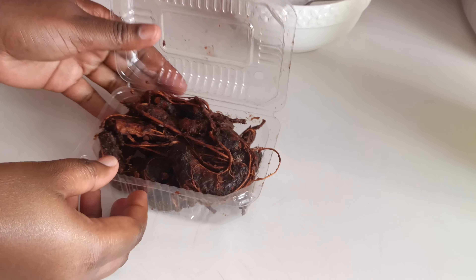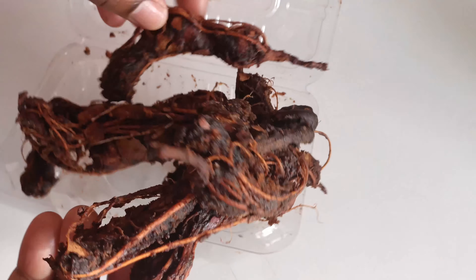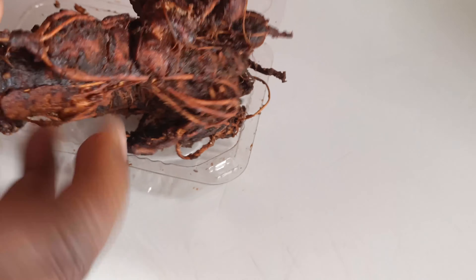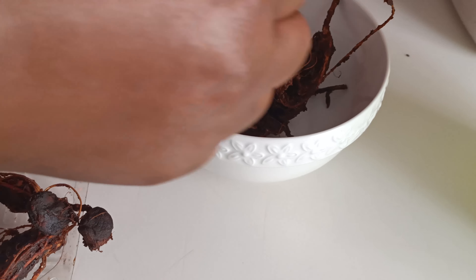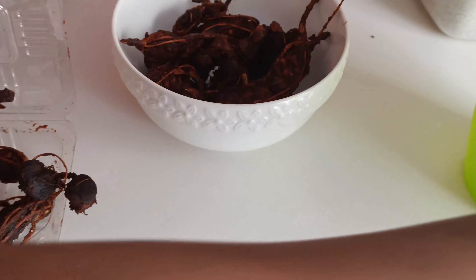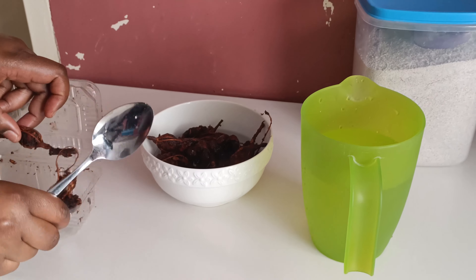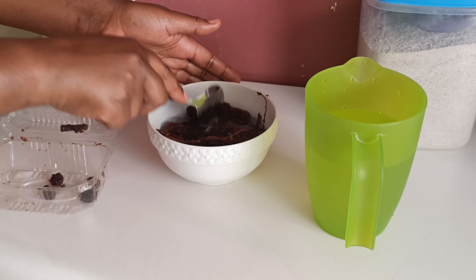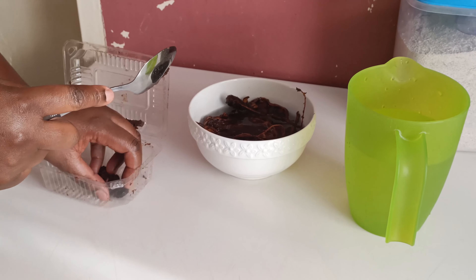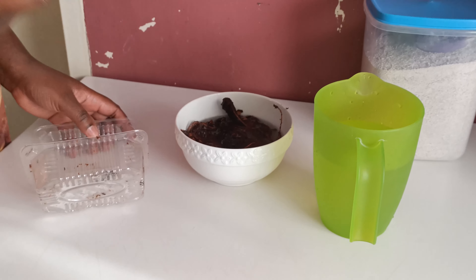So guys, we have the tamarind here and remember, I've just put the tamarind when they are already peeled of their covers. So the first step I want to do is soak the tamarind in normal water. Then we are just going to add some water. I want to soak it for like 10 minutes, so that they release their juices and we get a very nice juice out of it. So we leave it here for 10 minutes to soak and release their juices as we prepare the porridge.